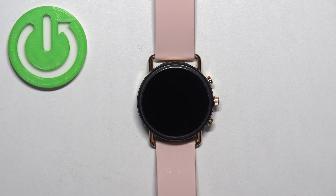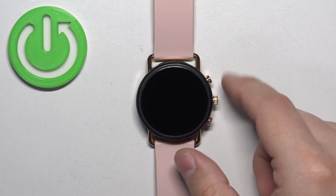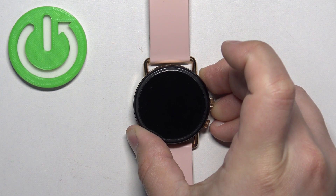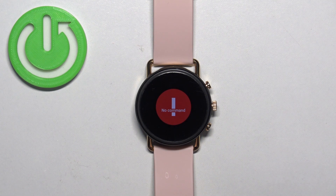After the watch turns off, you will need to press and hold the crown button and the upper button together. Press and hold both buttons and keep holding them until you see the Skagen logo on the screen. Once you see the logo, you can release the buttons.